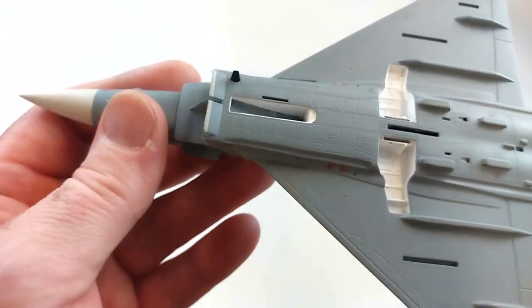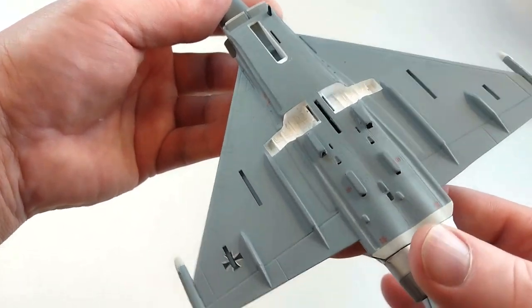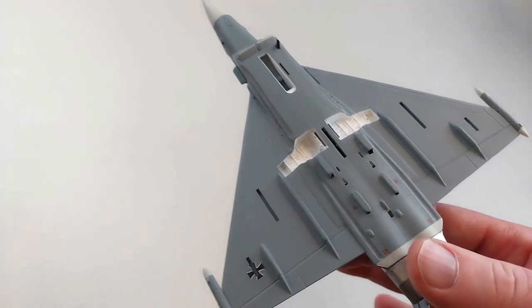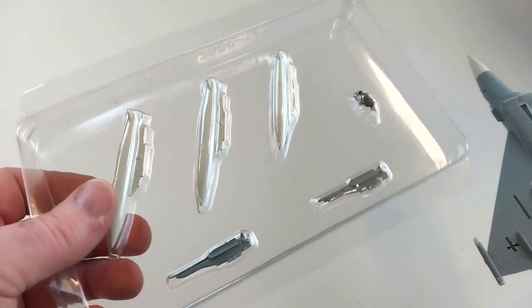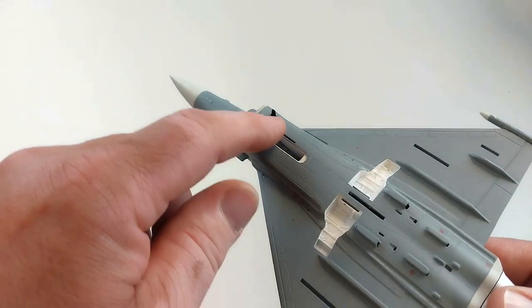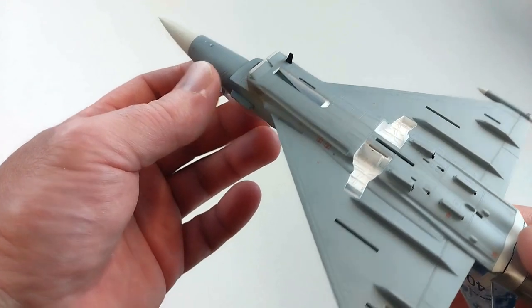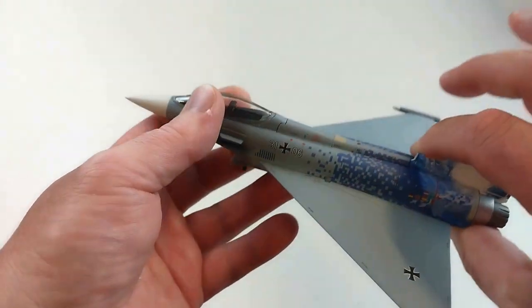Flipping it over underneath, it does require some assembly. You've got the hardpoints here for the ordnance. It comes with a little pilot figure and some ordnance to put underneath the aircraft. The front landing gear goes here and the rear landing gear goes there.